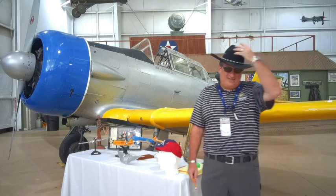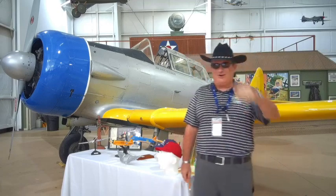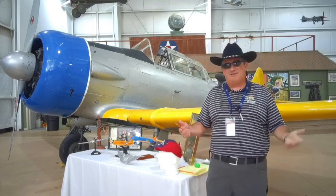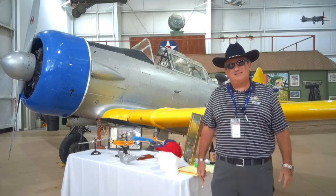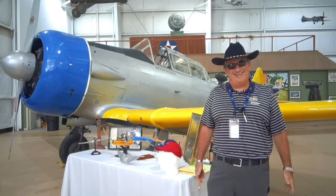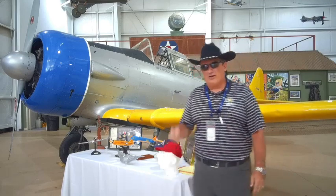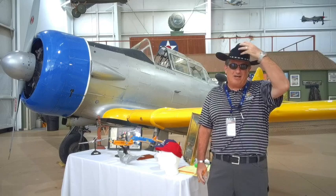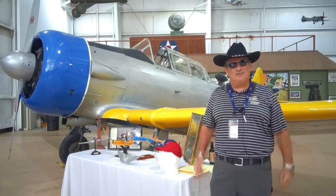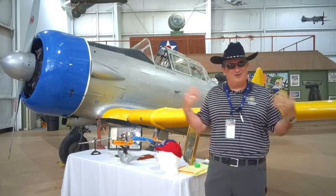Today, you can tell we are going back to our Texas roots. Somehow we have Texas roots. My trusty sidekick, Hopalong Greg, is with me today. And we are in front of the T6 Texan, hence my western gear. What do you think, Greg?